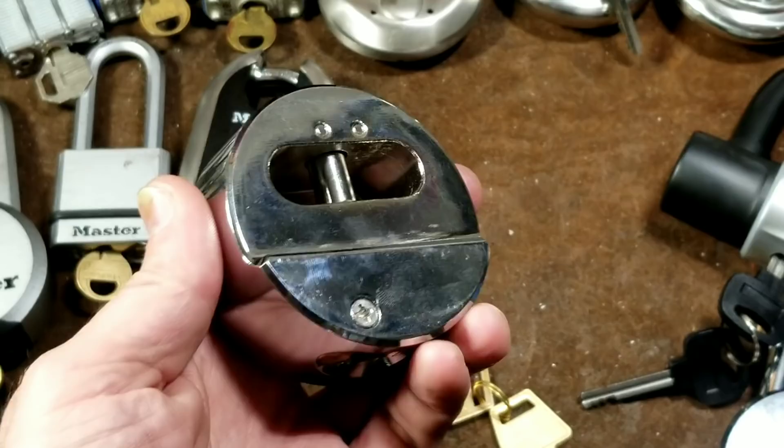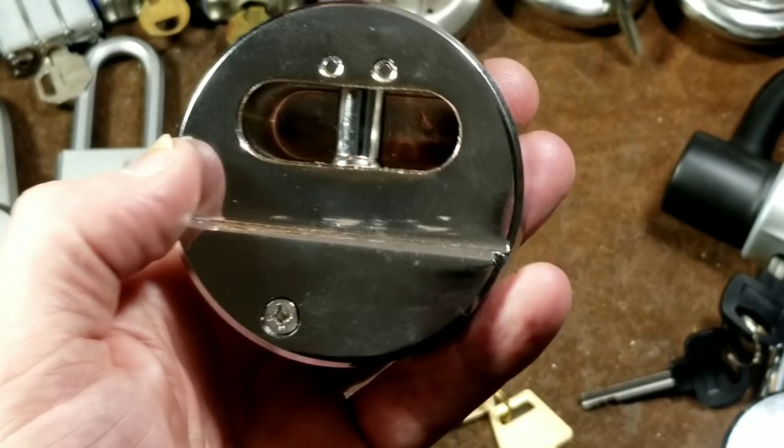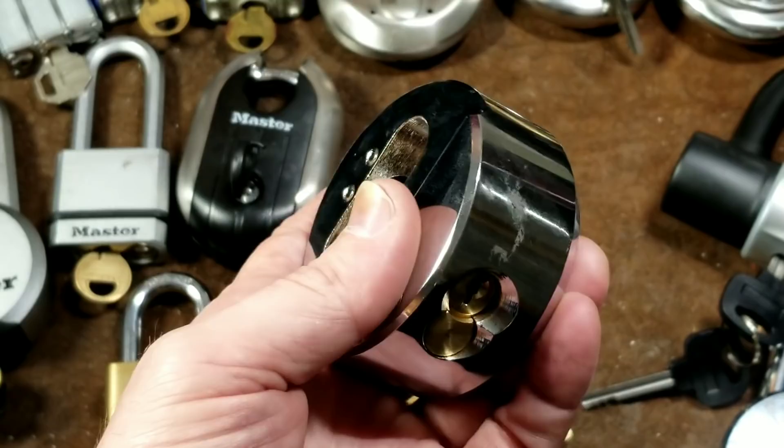Harbor Freight did an okay job on this especially for $12, but there are really two major issues. One can be resolved, the other is difficult to deal with. The Achilles heel has to do with how the lock bolt is attached to the lock core. What prevents somebody from putting in a screw and yanking it out is actually just a thin little roll pin, and that's really disappointing.